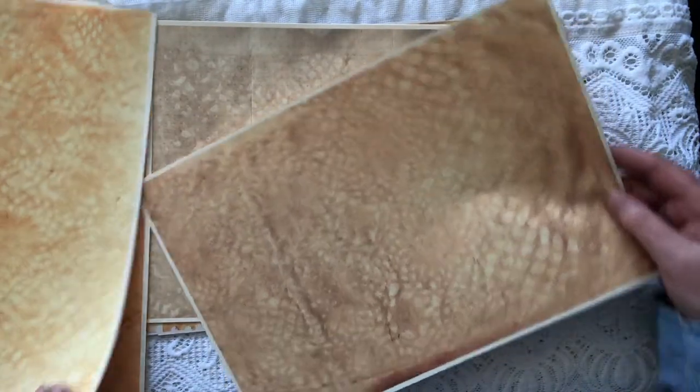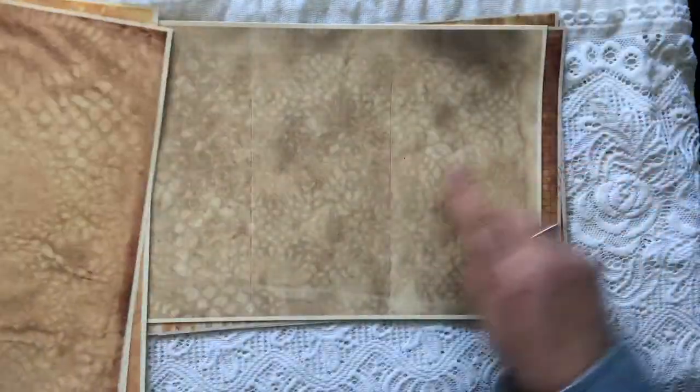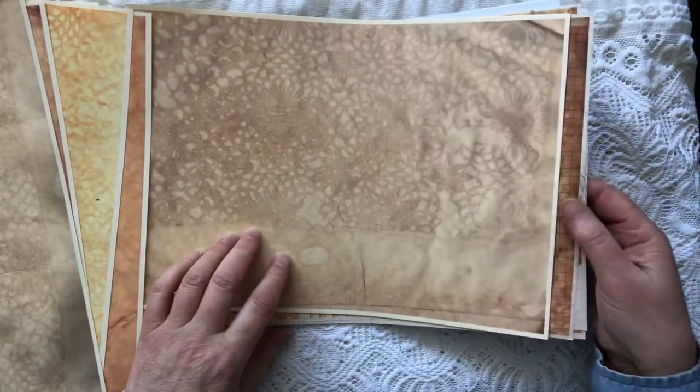So, varieties through from yellow through to a more sepia. Plenty in this pack.